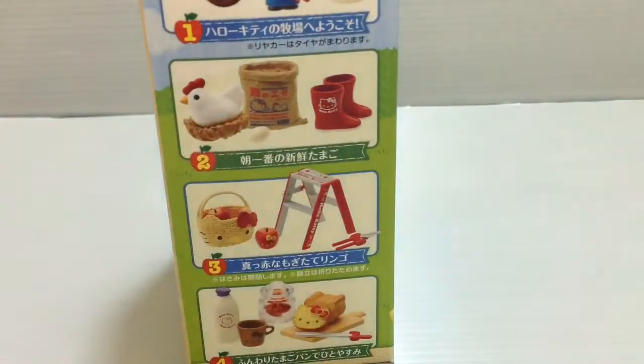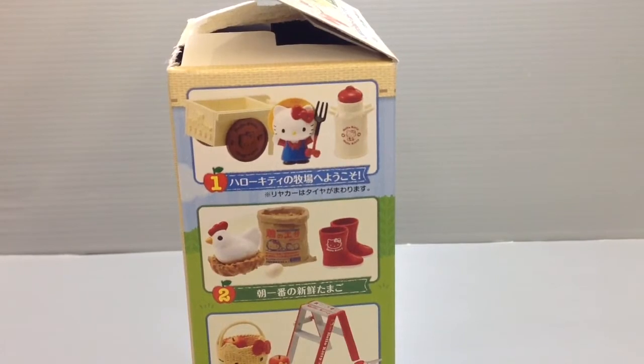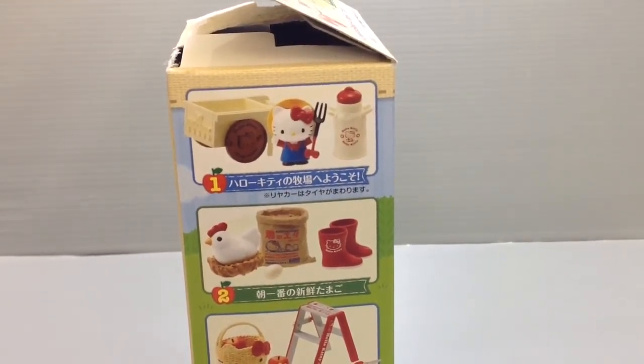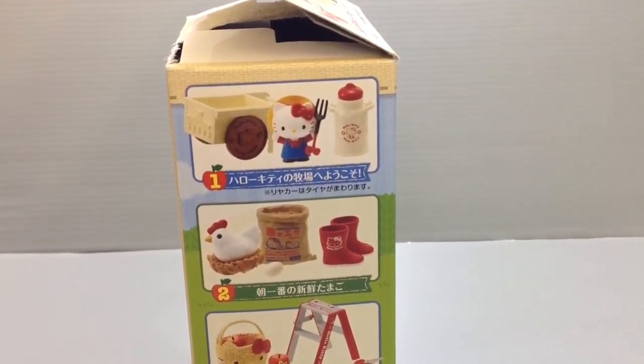This is the first in the series, and the first in the series is Hello Kitty is going to go to the farm. There's a cute little wheelbarrow and Hello Kitty with a little pitchfork and a nice little canister for milk.